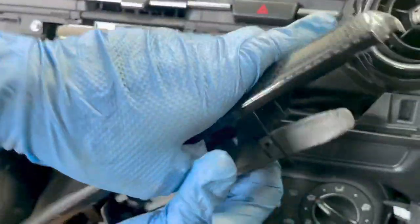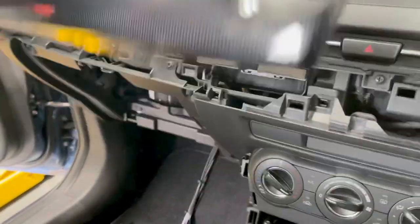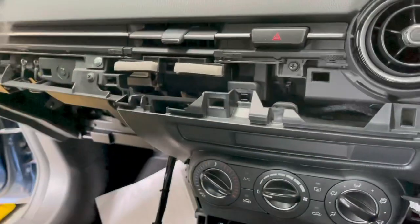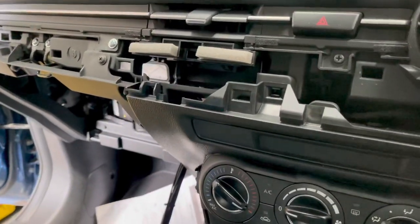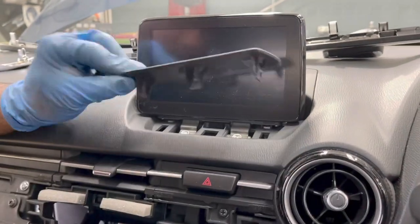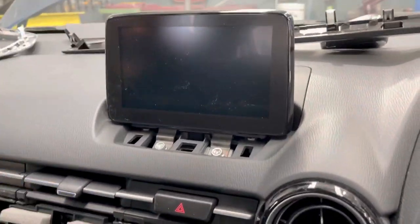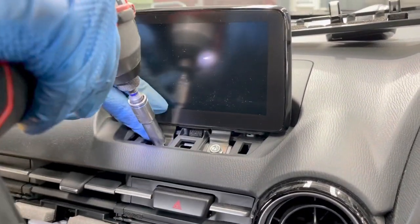I'm going to remove the head unit now. Put the trim tool from here, push it up and pull it back, and this one goes to the other side. We're going to remove the head unit — for the Master tool, this part we need to remove. Put the trim tool from here, push it up and pull it back. They have two screws to remove — 10mm, this is the gun.